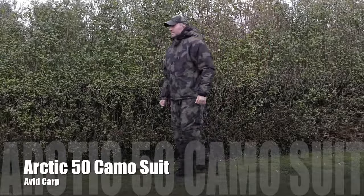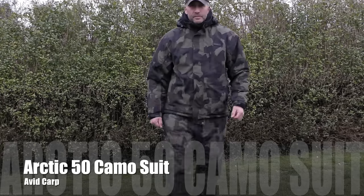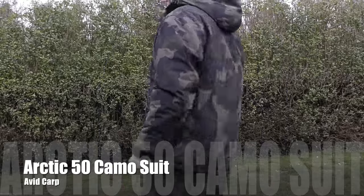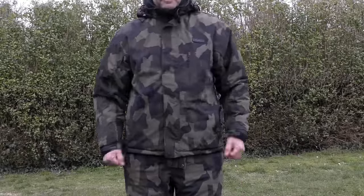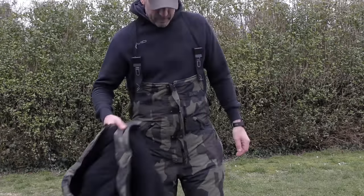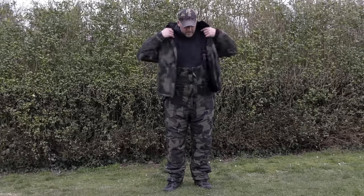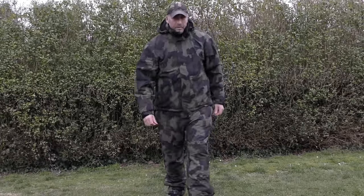I did take a look at the jacket I'm wearing now in one of my vlogs when I was over in Germany towards the back end of November — when I caught that nice 50-pound common. This is the Ripstop Camo Thermal Jacket from Avid. The first new clothing item is the Arctic 50 Suit, which I've had since early December. I've actually had one of these suits for a few years now, from when it was just a standard green colour. Avid have recently updated the design with a new camo pattern, and the very fact I'm still using it today tells you what I think of it.